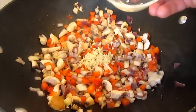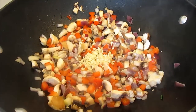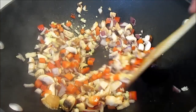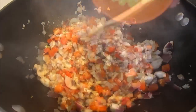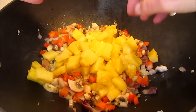Then add your minced garlic and minced ginger and give it a good stir. There is nothing like the smell of garlic and ginger cooking. In goes the sweet pineapple — give it a good stir and cook for another minute or two.